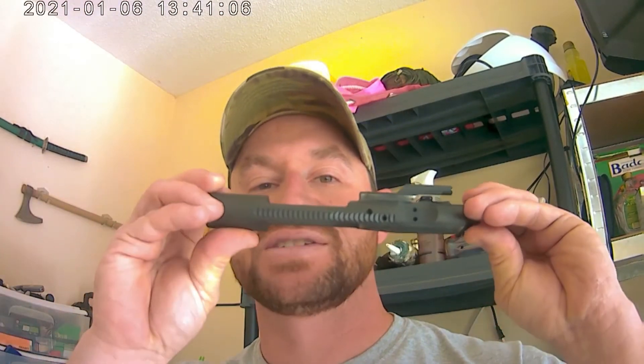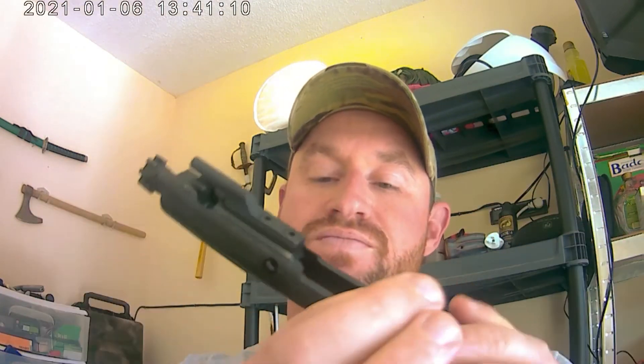Welcome to another episode of Country Fixing. Today we're going to show y'all how to clean your BCG, or bolt carrier group, for an AR-15 or AR-10. They're essentially the same, just different sizes. I'll show y'all the parts and the cleaning kit I use — nothing special.